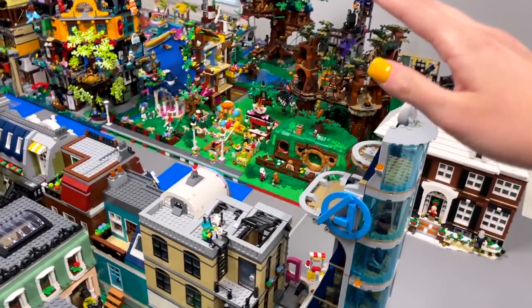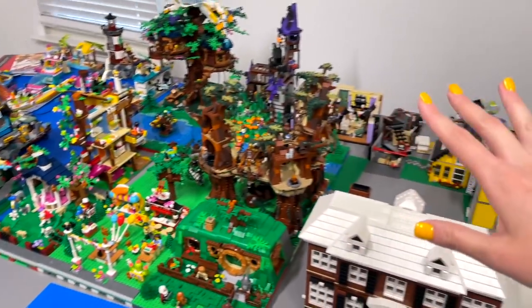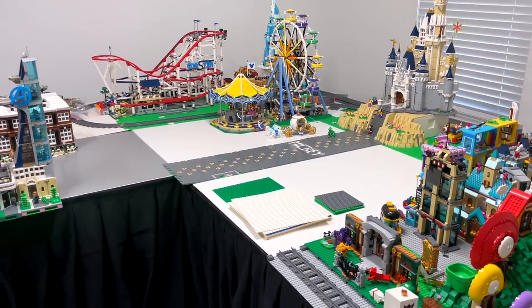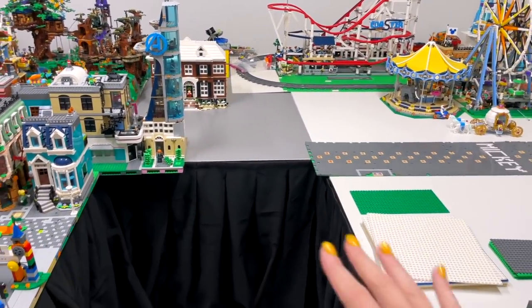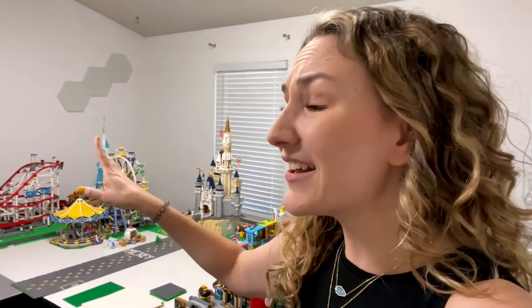The downtown area really kind of ends over here. It does connect with the forest and we've spaced it out properly with the base plates, but the rest of it is just kind of doing its own thing. We really haven't given this area enough time or attention until now. The goal today is to lay down a bunch of base plates and connect the downtown to Disney, but I'm so worried because there are so many sets over here that are huge and delicate and I just don't want to move them.